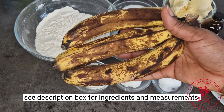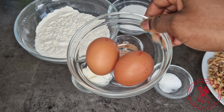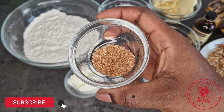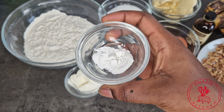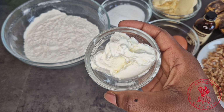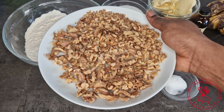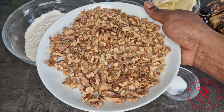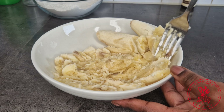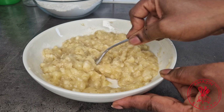For our ingredients, we will need some cake flour or all-purpose flour, overly ripe bananas, softened butter, eggs, sugar, grated nutmeg, baking powder, baking soda, sour cream, vanilla extract, and some roasted walnuts.